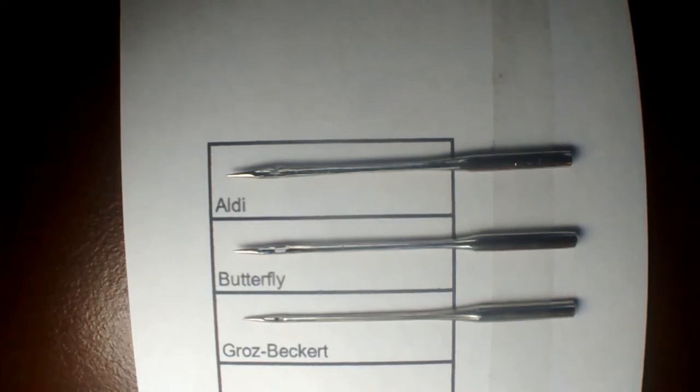First of all, Aldi — I got those last week. £2.99 for 10 needles. A good assortment. Straightforward needles. They look all right.